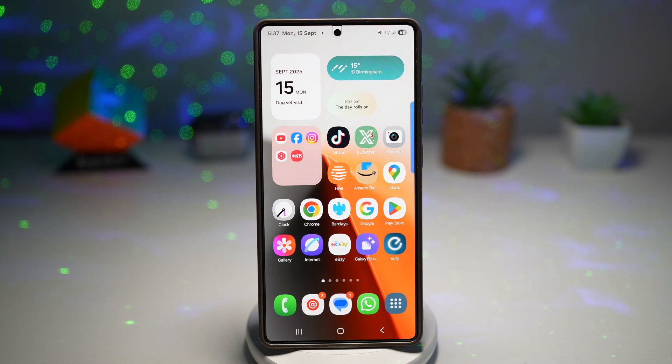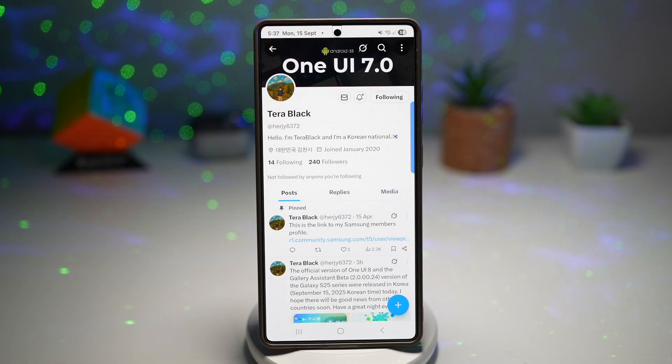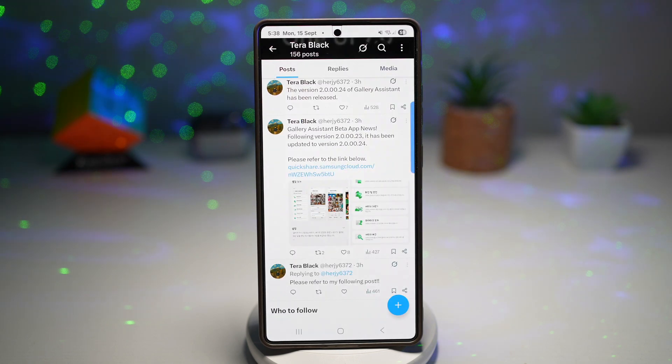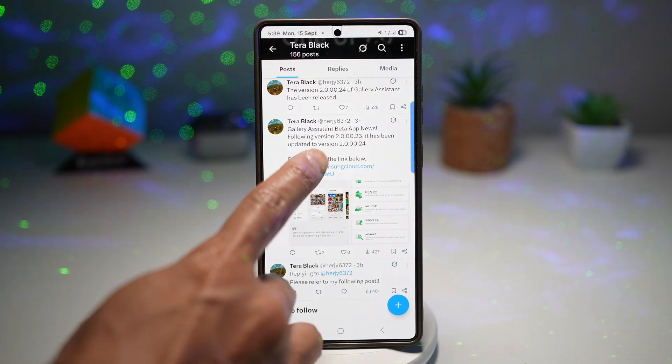But on top of that, there's a brand new Samsung beta app that just dropped, and I'm going to show it to you. Terra Black from X Twitter shared some news about this new app called the Gallery Assistant. The beta is only open in Korean service right now. Think of it like a camera assistant, but for your gallery. Thanks to Terra Black from Twitter, the APK for this app is already out, so you can try it even if the beta isn't in your country yet. I've left a link in the description down below so you can go ahead and download this.